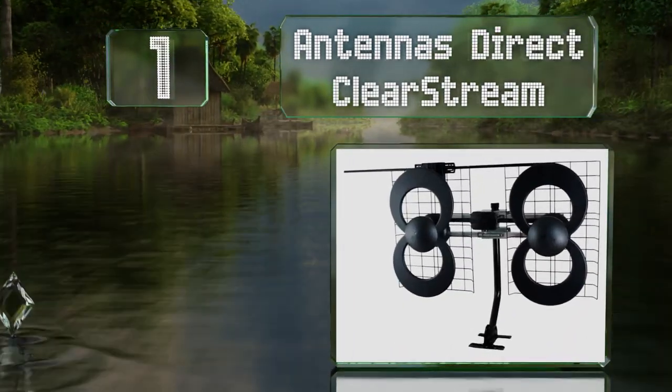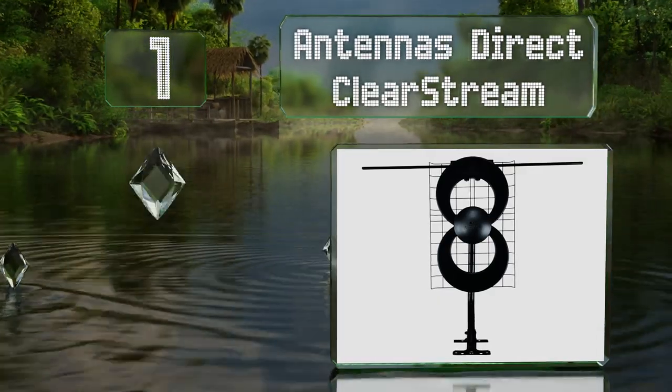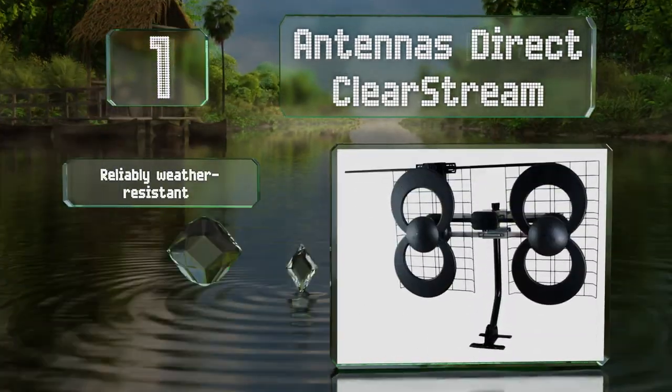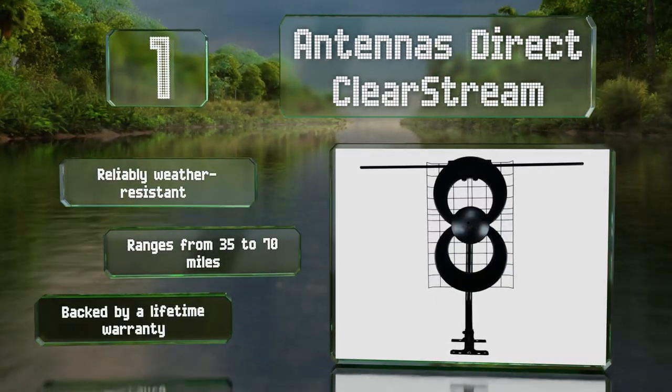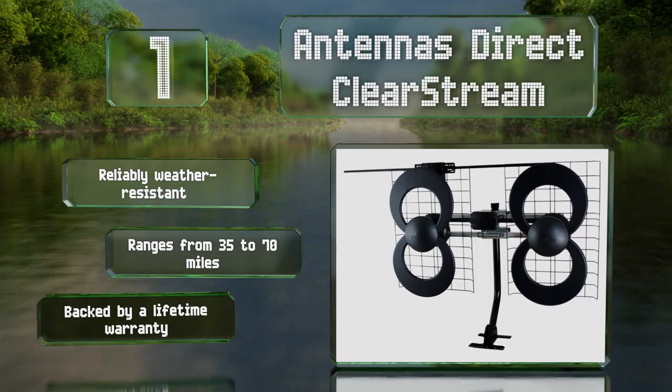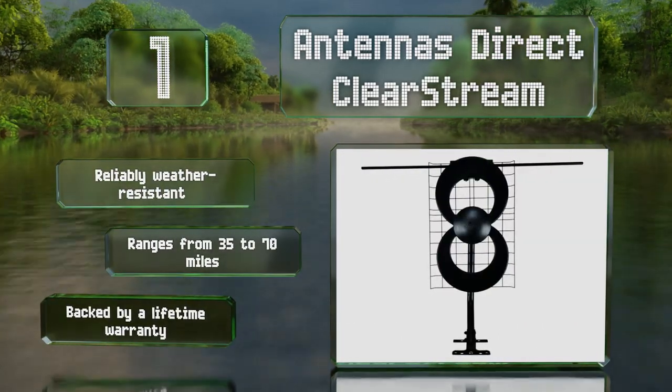Taking the top spot on our list, the newest iterations of the Antennas Direct ClearStream have a reputation for the best signal strength on the market. From the unobtrusive single antenna version to the much larger 4B, this line offers the perfect choice for those in urban or rural areas. They're reliably weather resistant, offer ranges from 35 to 70 miles, and are backed by a lifetime warranty.